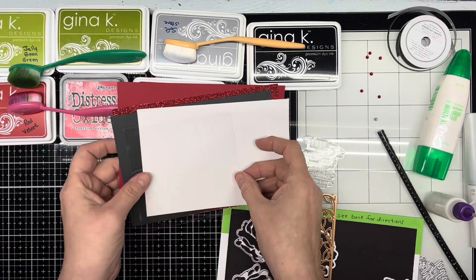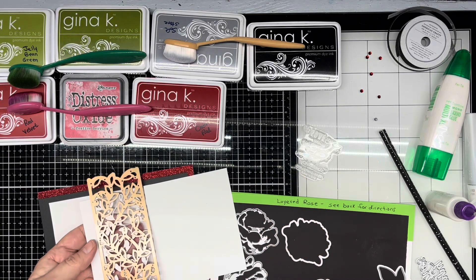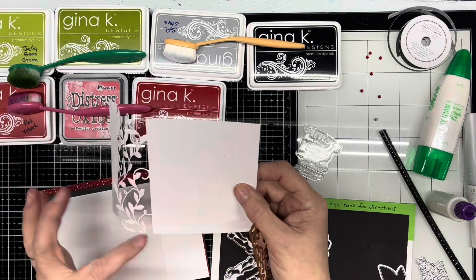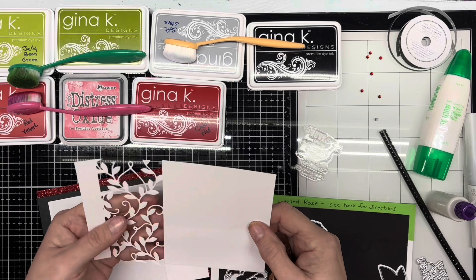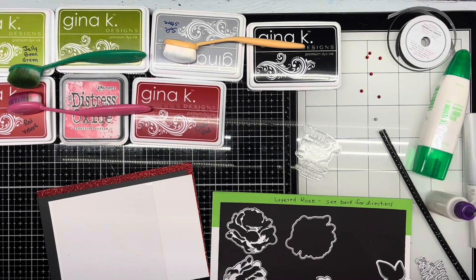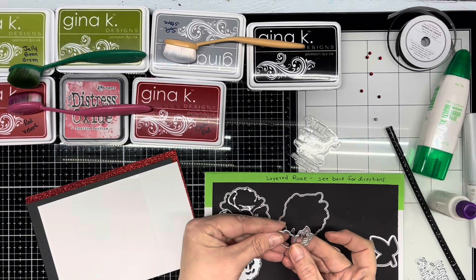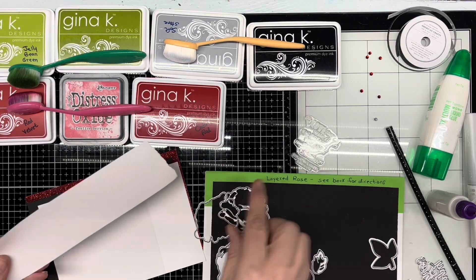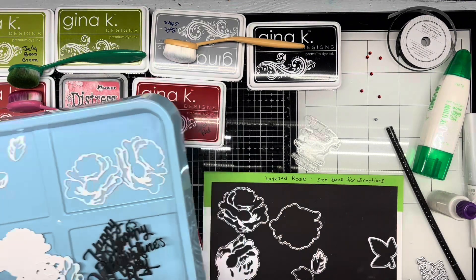For these dies, I already cut this one out to save a little bit of time. I just put that in my Cuttlebug and cut that out. This die is nice because it doesn't cut off the edge — it just cuts off the top and bottom and out of the center, so it kind of gives you a nice lacy feel. For the layered roses, I cut two flowers — one for the card, one for the envelope — and then I cut out three sets of the leaves, all on scraps of white cardstock. I've already cut those out, and I've already cut out the Happy Valentine's Day to save on some time today.